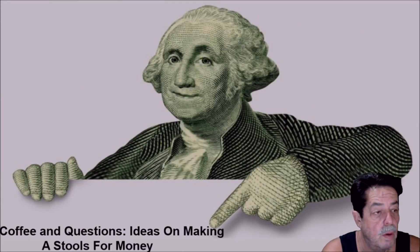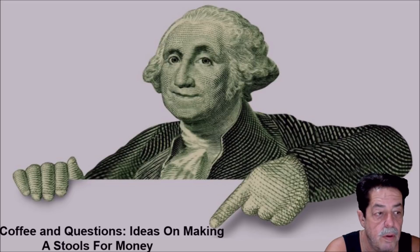Good morning everybody. Today on Coffee and Questions we're going to talk about how you can make garage bar stools or stools for your garage. I keep photos on my phone, show them to friends and people at work, and sometimes they pick something and say 'can you make me one of these?' You can do a web search and find very complicated stools, but I put together simple ones.